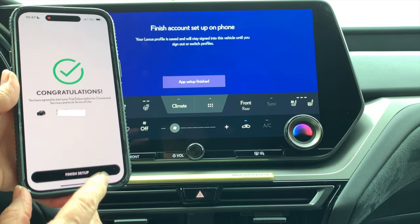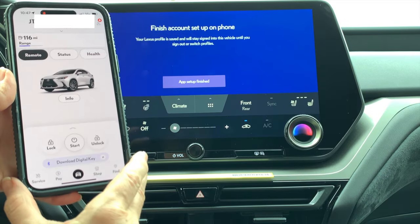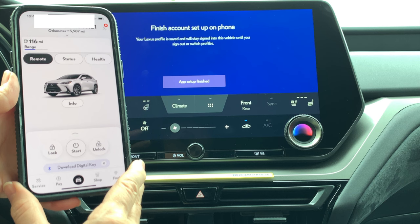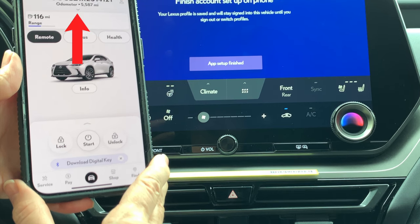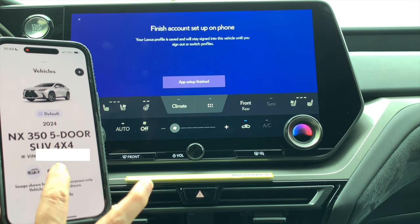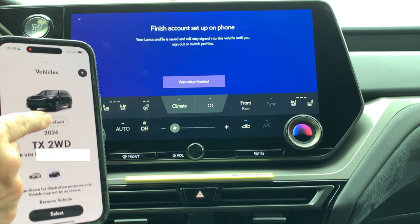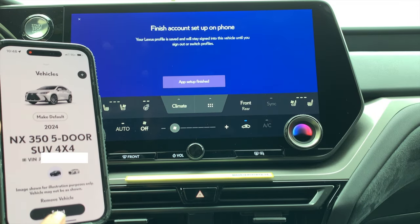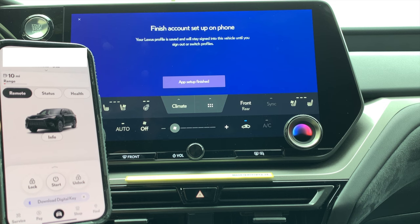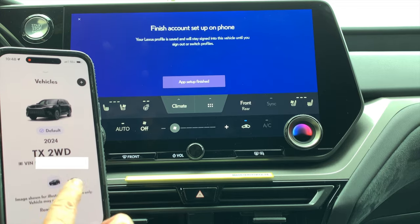Congratulations — let's finish setup! If you have multiple vehicles on your Lexus app, note that your previous vehicle will still show. Click the dropdown arrow to see all vehicles in your app garage. Here's the new TX we just added — you can choose to make it your default vehicle and select it. It will switch your view from your previous vehicle to your new vehicle, but you still have both and can always click the dropdown menu to rotate between vehicles.